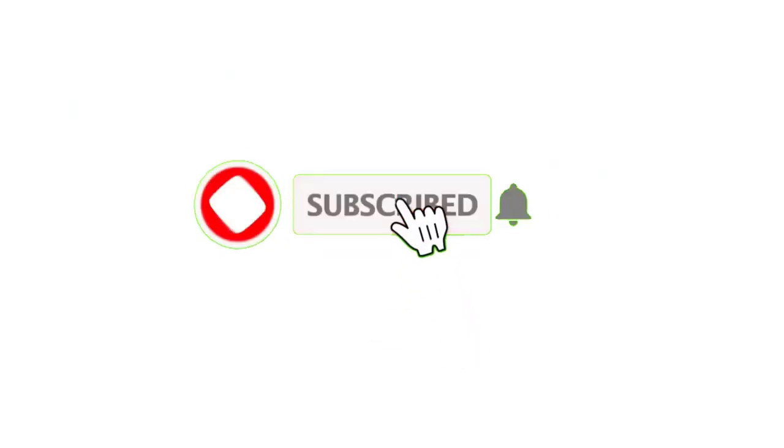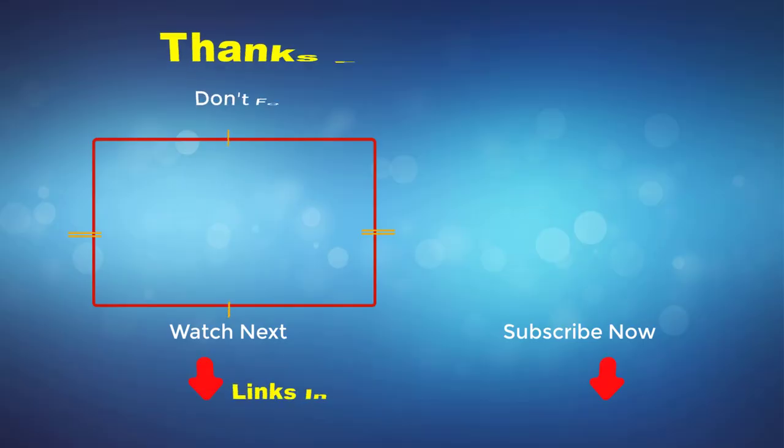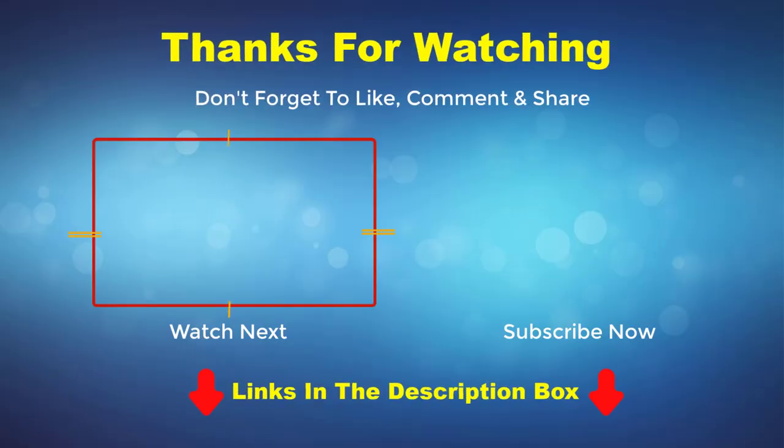Thank you for watching this video. If you enjoyed the video, please subscribe to my channel. If you need more information or want to know the product price, check out my description box. For any questions, please comment below.